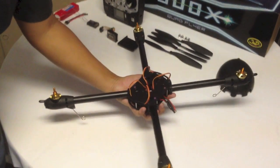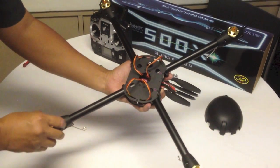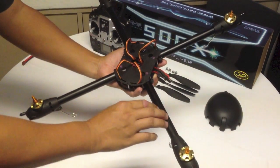In the Albi 500XS quad flyer, we will build a frame like this with the motors and ESCs mounted.